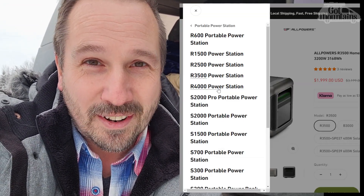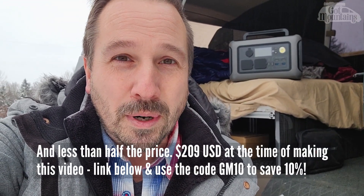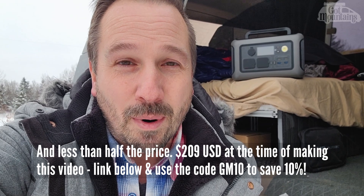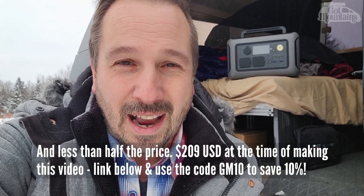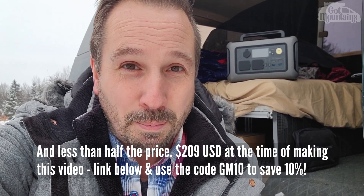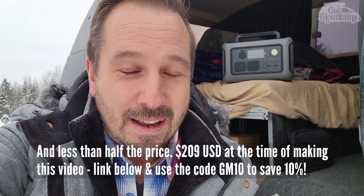For the price, compared to brand-name ones like Jackery, the AllPowers unit is solid. It's built really well — the finish is super nice. I'm really impressed with how well it's built and how well it operates. The only thing that wasn't good was getting it into Bluetooth mode. The manual says nothing about it, and the app says to push the wireless button, but there's no wireless button. You have to push and hold the DC load on/off button and then the Bluetooth icon comes on.